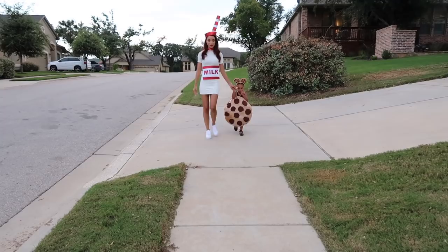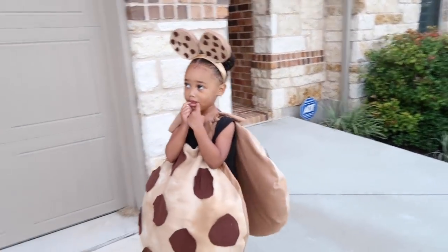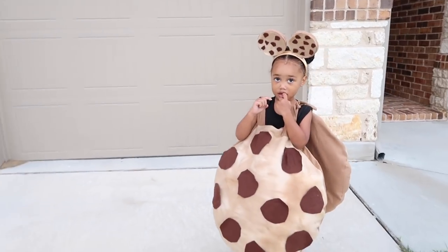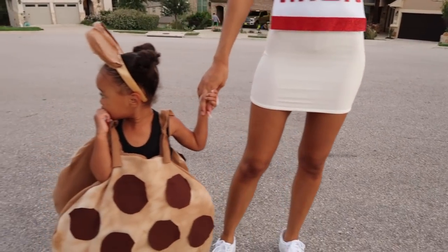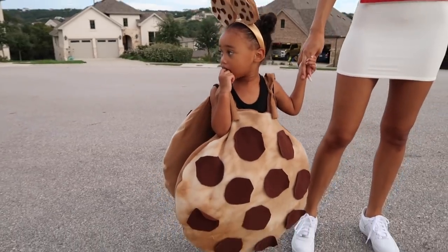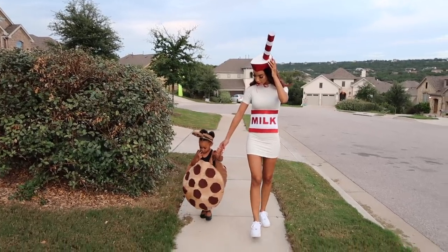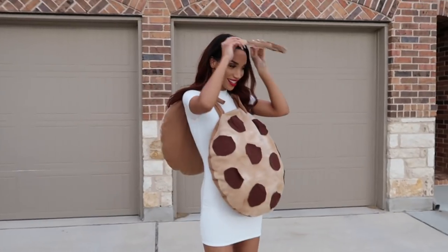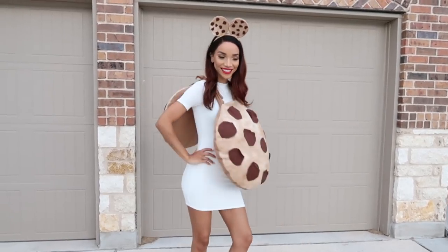Hey guys, what's up? It's Raven, and since Halloween is right around the corner, I wanted to bring you my annual DIY Halloween costume idea. We are milk and cookies! I thought this idea was really cute and pretty simple to pull off, so of course it's perfect for a mommy and me look if you want to be matching with your child, but it can also be an adult couples costume.